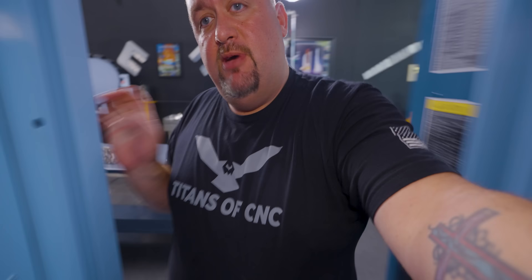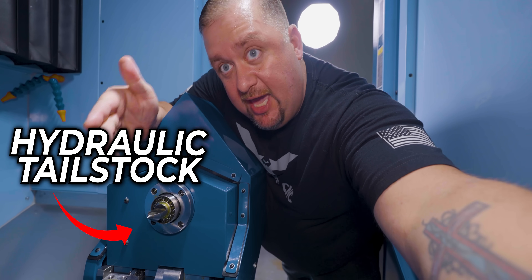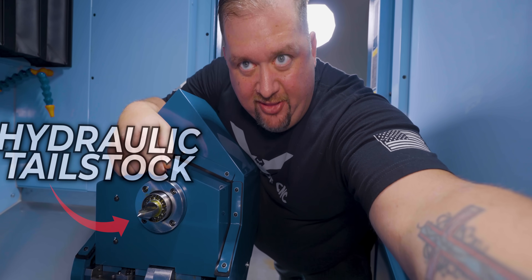Guys, check this out. I've never seen anything like this on a 5-axis mill before. Boom! We got a hydraulic tailstock that we can engage into our part, so let's take a look at how this thing works.